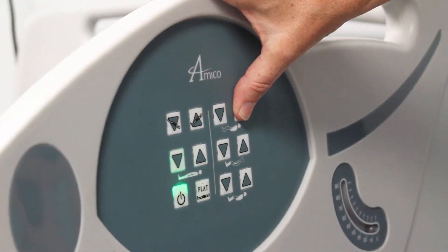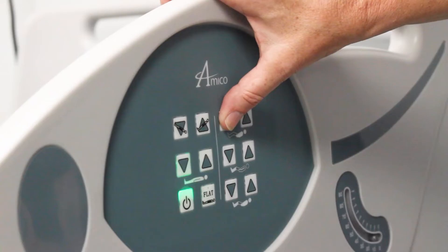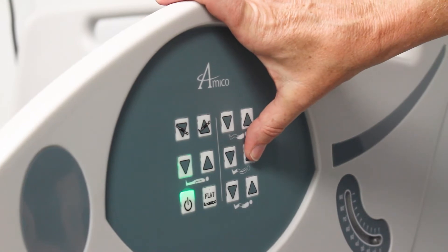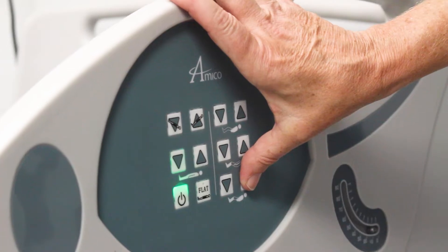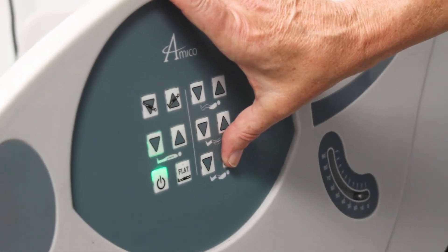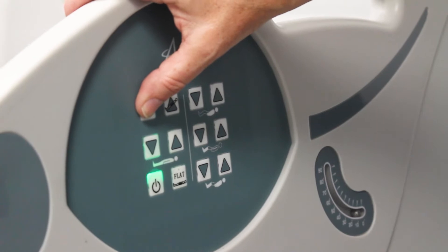The Vantage Bed features easy-to-read controls located on the inside and outside of the upper side rails. They're used to move the bed frame into the five functional positions for patient positioning and care: High-low, Fowler, Knee, Trendelenburg, and Reverse Trendelenburg.